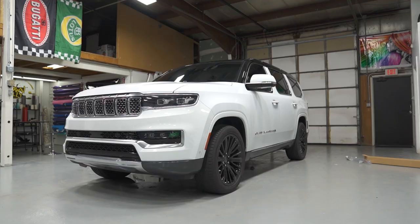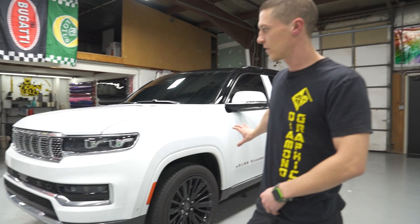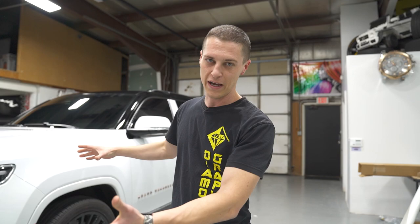We just had the wheels powder coated black — they were silver originally. We're gonna be wrapping this entire vehicle in Avery Dennison brushed black steel.